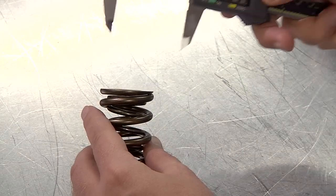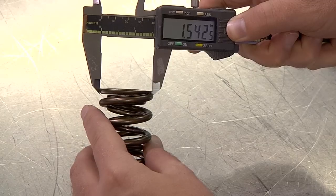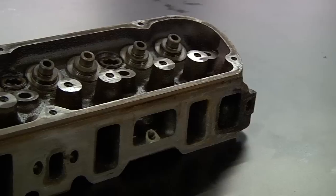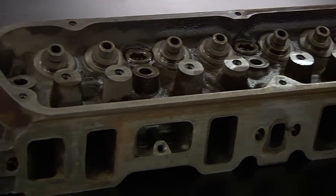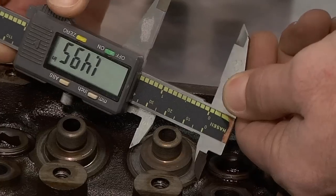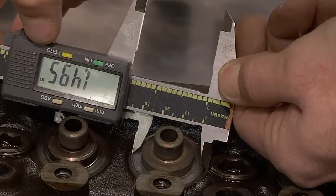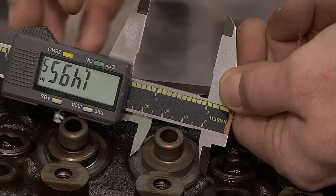If you ordered your parts from Comp, the information is easy to find in the catalog; however, you may need to use a pair of calipers to measure your springs. You also need to verify that your cylinder head can be safely cut to fit the valve springs desired. On some castings the area around the spring pocket can be thin, and cutting this area will ruin your head. Verify what you have and what you can do with it before you make any cuts.